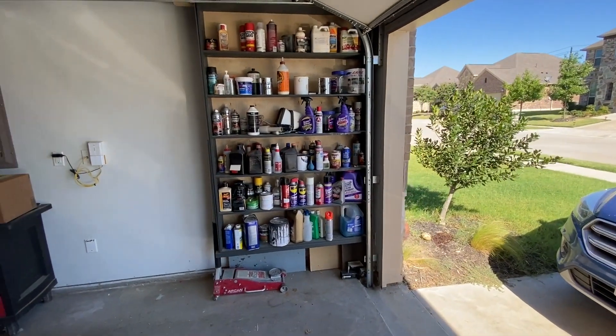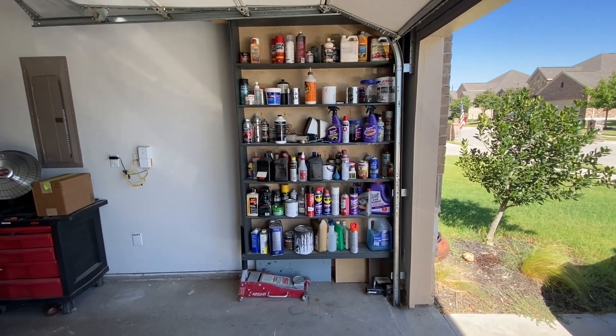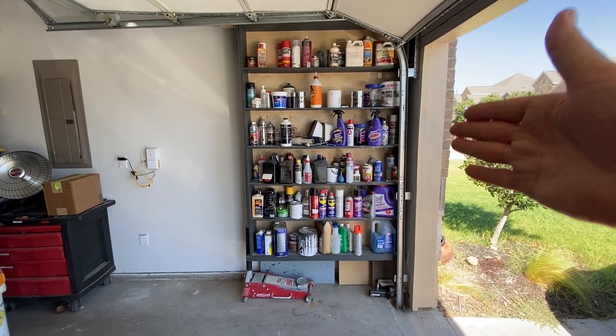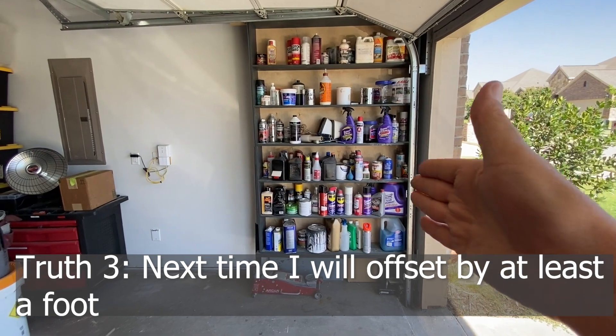For truth number three, I need to set it up a little bit. Some of the criticism I received were from garage door repair people, and they said way too close to the front of the house. And so truth number three is, if I had to do it all over again, I would offset these shelves by at least one foot.